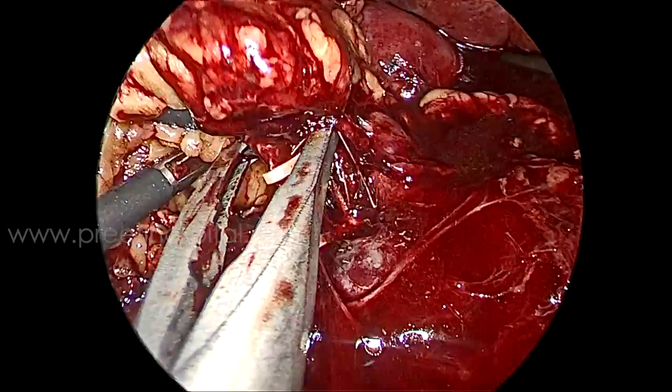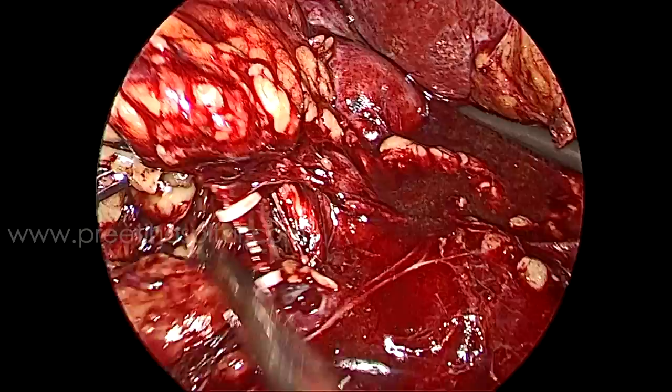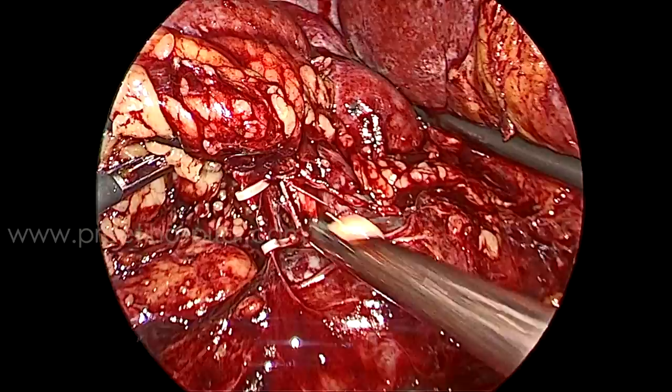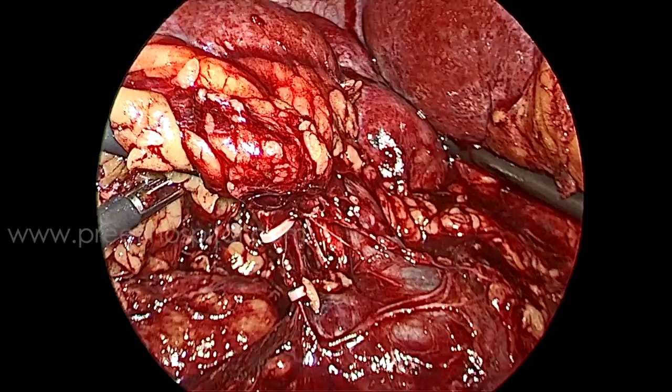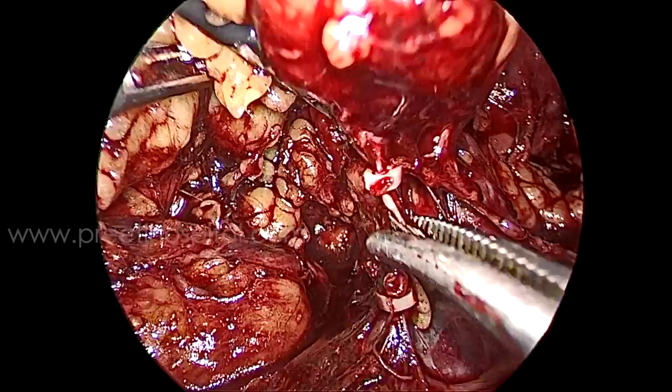I applied a clip distally, then removed the original clips one by one — you can see they come off easily. In between two clips I applied another because I am sacrificing this vein. My job is to come out safely — whether I can do partial nephrectomy or not is doubtful with such a big vein that can drain almost like a full renal vein. I removed the clips with Maryland — just hold and pluck out; they come out easily.